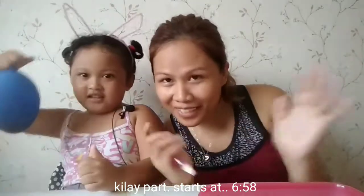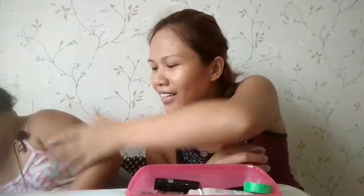Hi guys! So today, we are back with another makeup video! Since it is the favorite of my friends. So today, we will focus on kilay. Okay? Kilay. So, if you want to know, or gusto nyo makita kung paano ko ginagawa ang kilay ko, keep on watching!